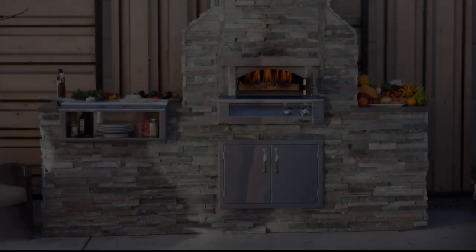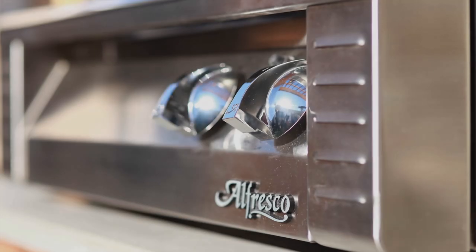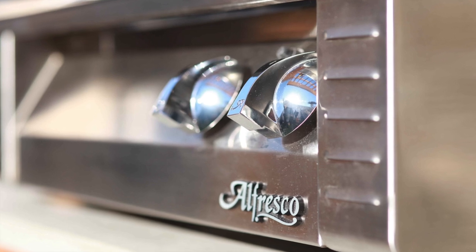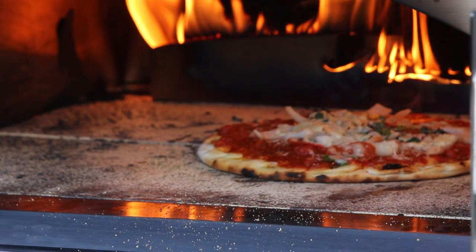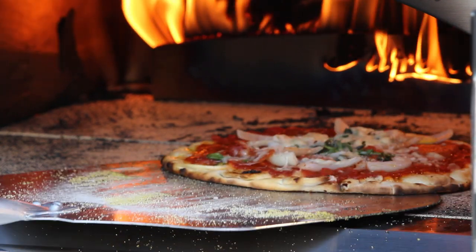It was for this reason Alfresco's highly talented innovation team began its quest to crack the code by developing a pizza oven that would have the great cooking capabilities of the best wood-fired pizza ovens, all incorporated into a simple to use system.